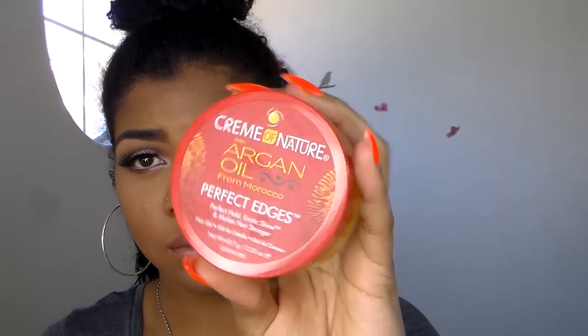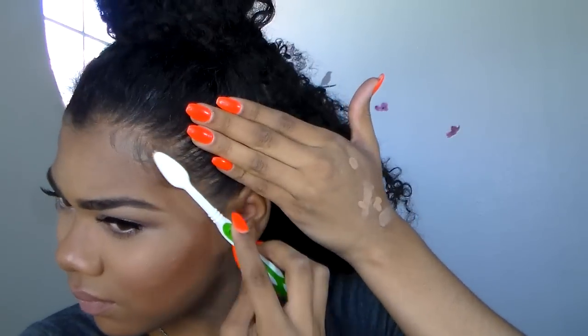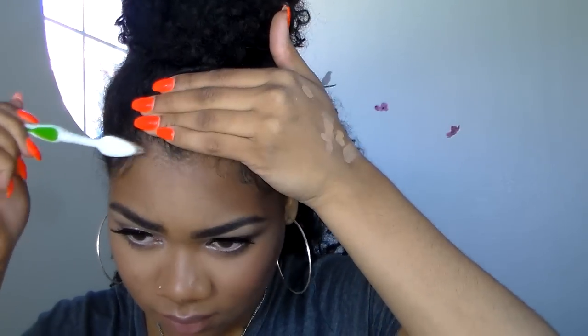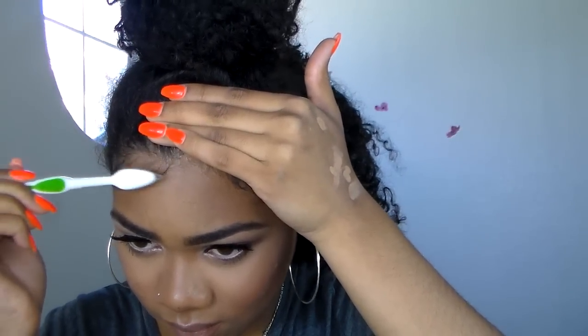I'm using the Cream of Nature Argan Oil Edge Control. I forgot to show the clip, but I actually used Eco Styler gel to gel my hair — you can use that for your edges too, but I'm trying to use up products I have. I recommend the edge control as well. Then I'm doing my baby hairs — I'm not a baby hair master, just learning. I let the back down and after a little fluffing and shaping, I think it's looking pretty good.